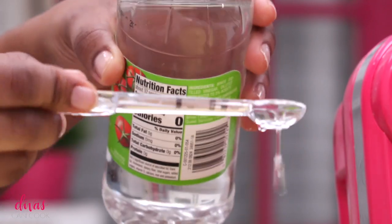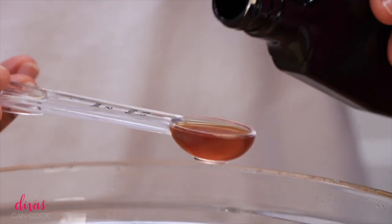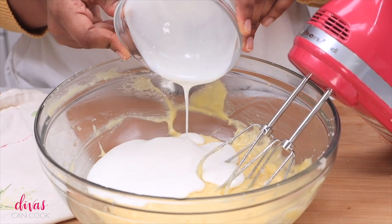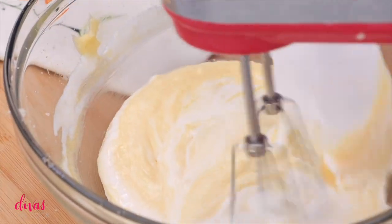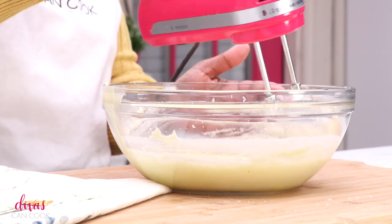Next we can add in our distilled vinegar. Gotta have distilled vinegar in red velvet, and some vanilla extract — dump that in. You can also add in some coconut extract; that's so good in there. Next I'm going to add in my buttermilk. Gotta have that buttermilk as well. Go ahead and just mix this around until everything is well combined. Won't take long at all.